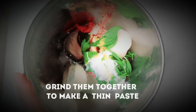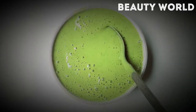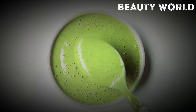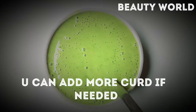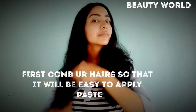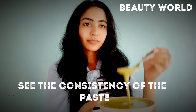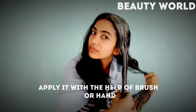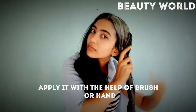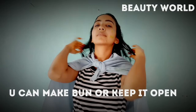Now mash all the ingredients in a grinder and make a smooth paste. You need to make it thin enough so that when you apply it on your head you can cover the whole scalp. You can add more curd to adjust the consistency. Apply the paste to all your hair and scalp using a brush.